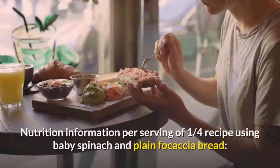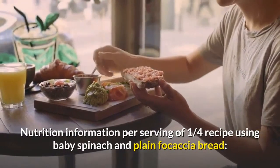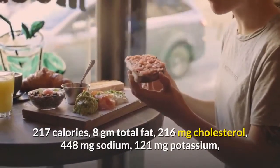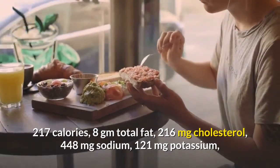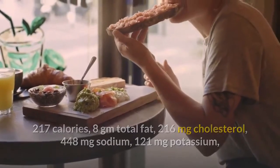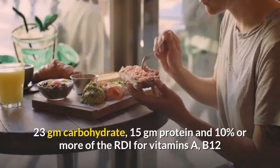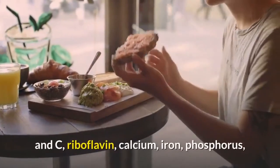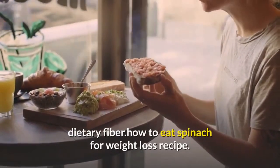Nutrition information per serving (one-quarter recipe using baby spinach and plain focaccia bread): 217 calories, 8g total fat, 216mg cholesterol, 448mg sodium, 121mg potassium, 23g carbohydrate, 15g protein, and 10 percent or more of the RDI for vitamins A, B12, and C, riboflavin, calcium, iron, phosphorus, and dietary fiber.